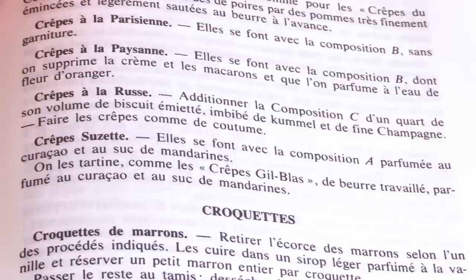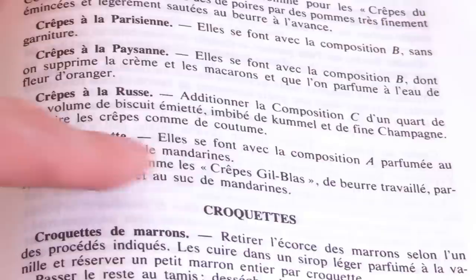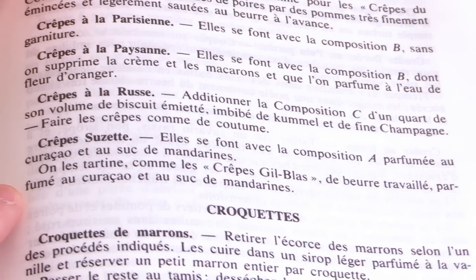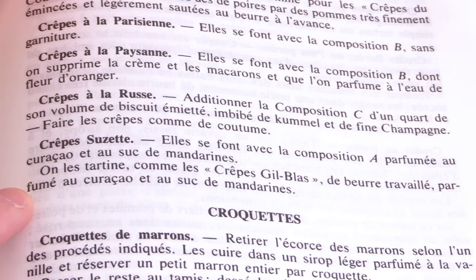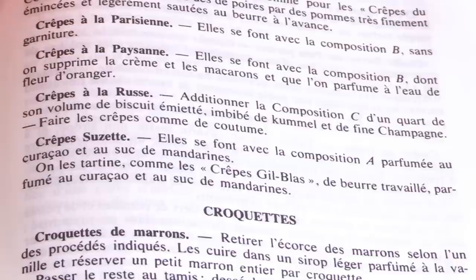Before anyone says the crepe Suzette is a flambée recipe — it is actually originally also called the beurre Suzette, or Suzette butter. Here is the Escoffier original book. It says: 'Crêpes Suzette — elles se font avec la composition A, parfumées au curaçao et au suc de mandarine.' That means they are made with a crepe batter flavored with curaçao and mandarin juice. Then it says they are spread like the crepe Gilba with a butter that has been flavored with curaçao — triple sec, an orange liqueur — and mandarin juice. No flambée involved.